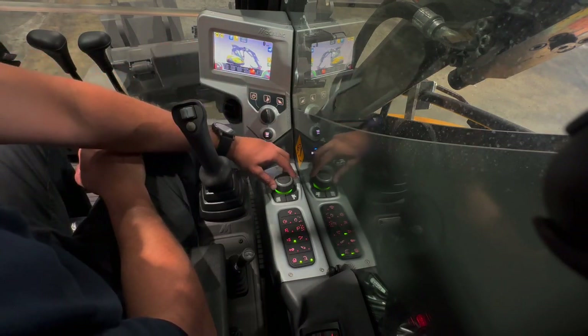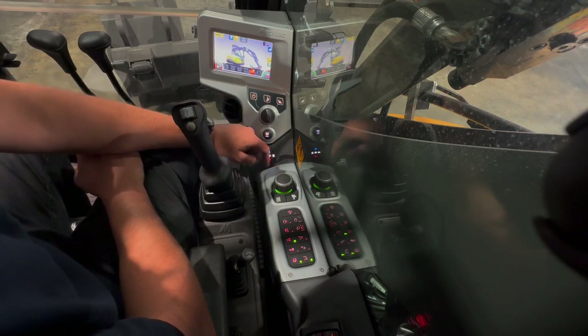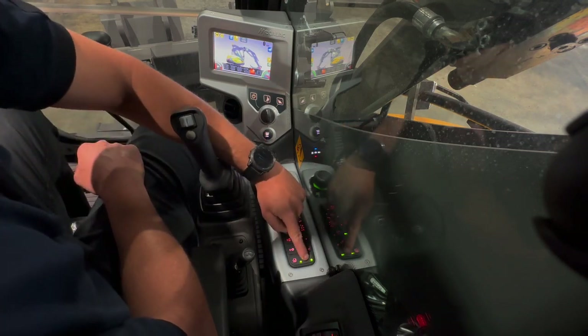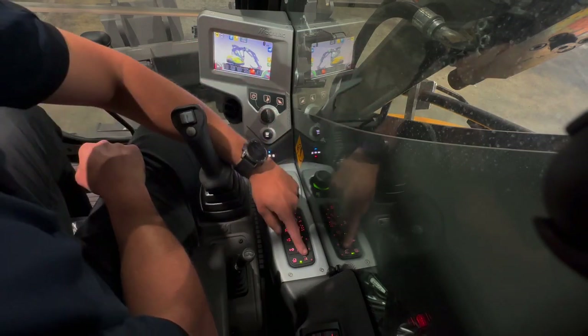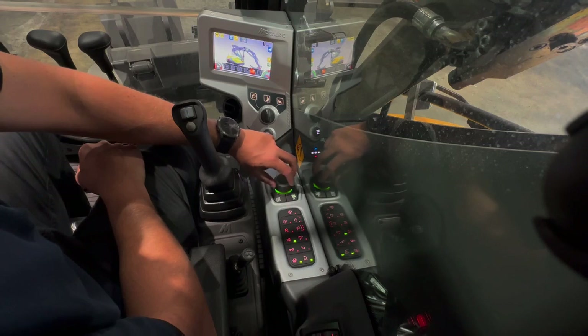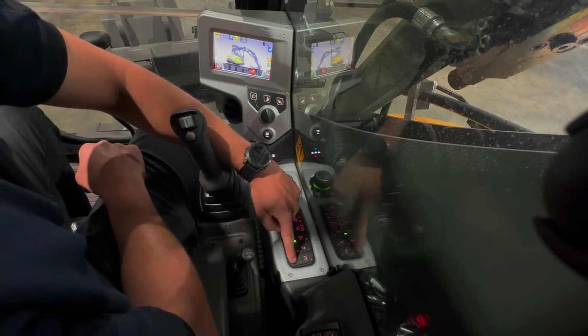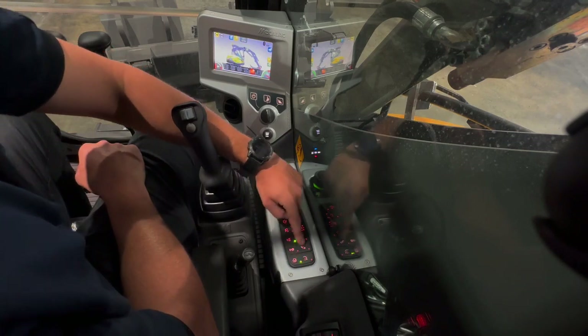For cruise control on the tracks, press the top right button. When you press the knob down, you can see it changes from grey to yellow. Press down on the knob, then turn it to adjust the speed, and press the knob again to save it. To return to maximum speed, just turn it off.